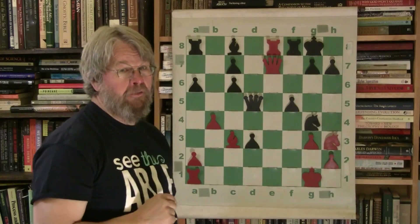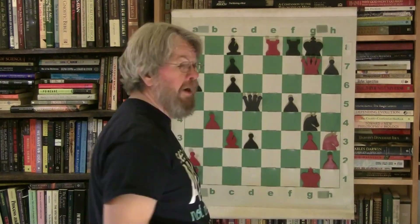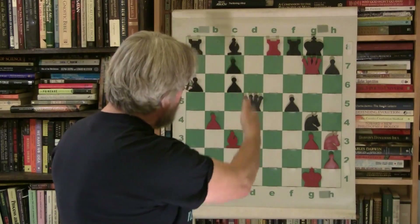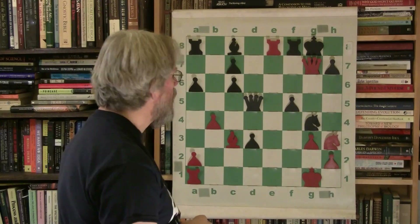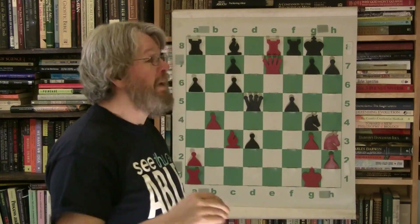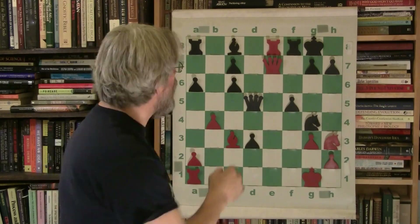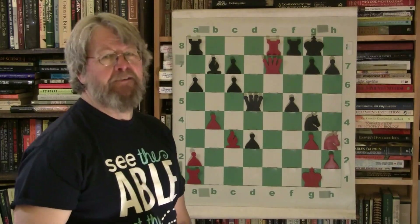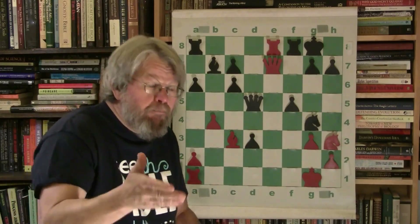The much stronger move than swapping rooks is to get the queen into this. One move and it's checkmate — because of that beautiful bishop, you can begin to see the power of the battery on the open file and the bishop across that diagonal. One more move and it's over. So Marion has to think through this — he has somehow been prevented or failed, because of a couple of weak pawn moves, from getting the rest of his pieces in.